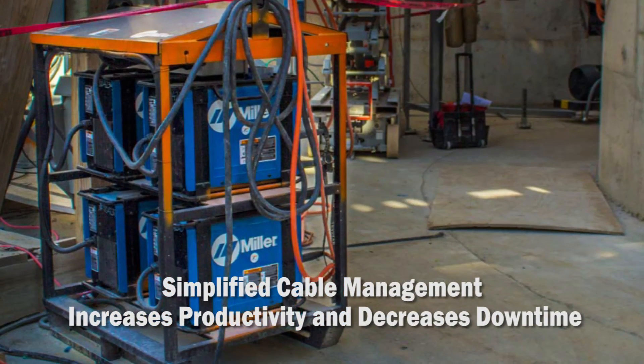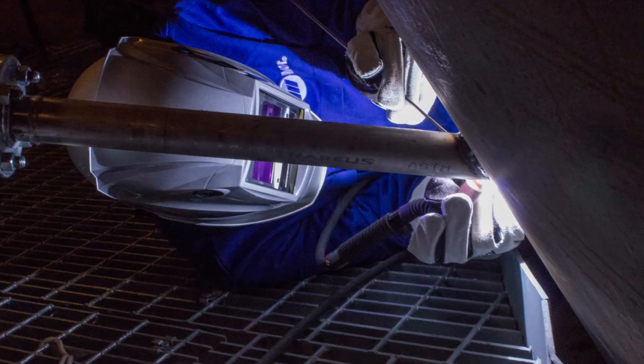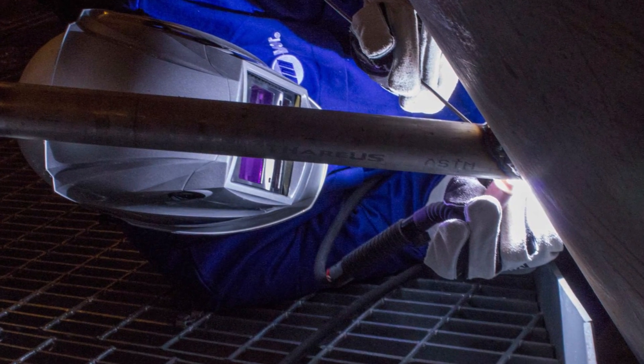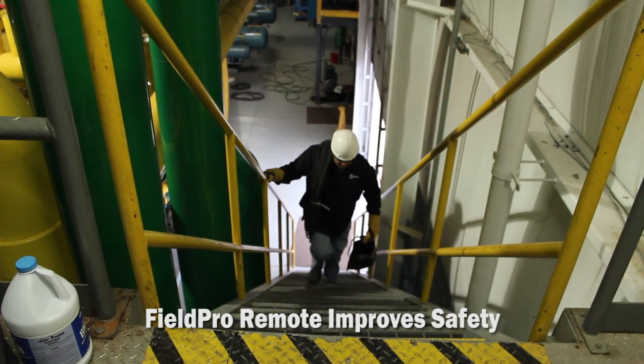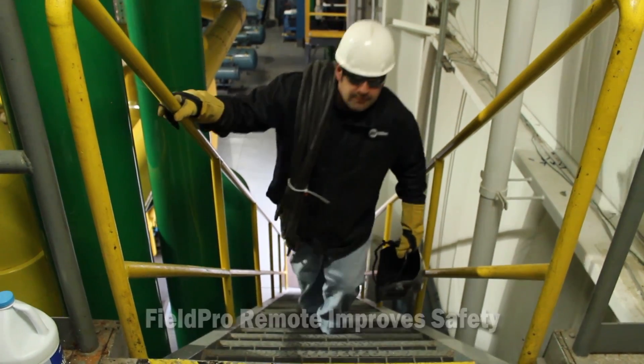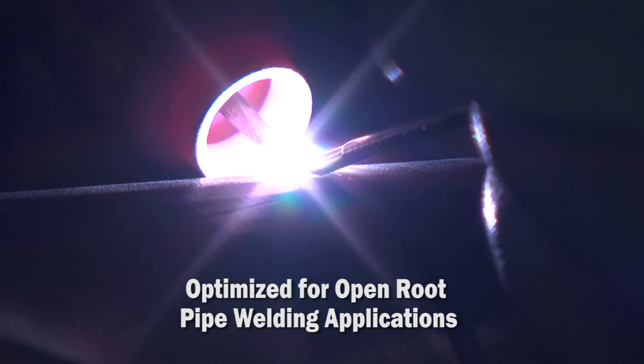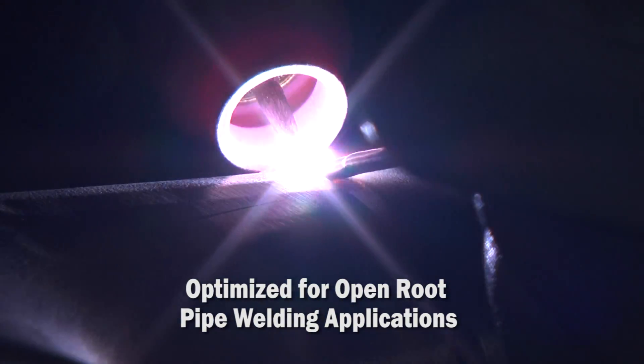There's no need to trace cables back to the power source to make parameter adjustments, allowing the operator to stay at the weld joint with optimal arc on time. It also improves safety by limiting job site movement and reducing slip, trip, and fall hazards.